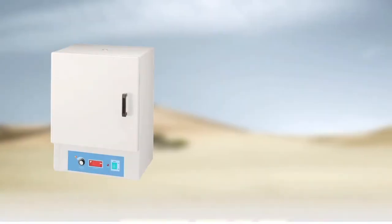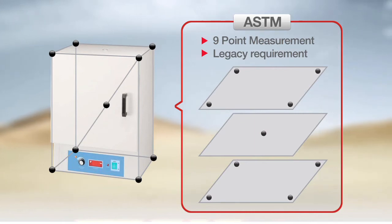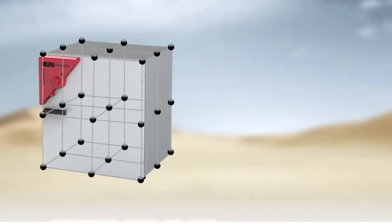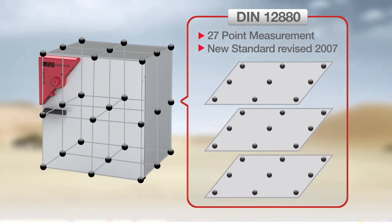Most competing ovens adhere to the older 9-point ASTM temperature measurement standard, which results in lower temperature uniformity throughout the oven. Binder Ovens follow the much stricter 27-point DIN 12-880 standard established in 2007, giving you uniformity specifications you can trust.